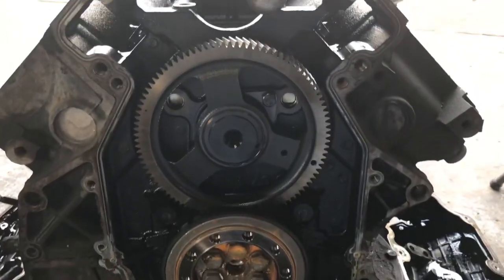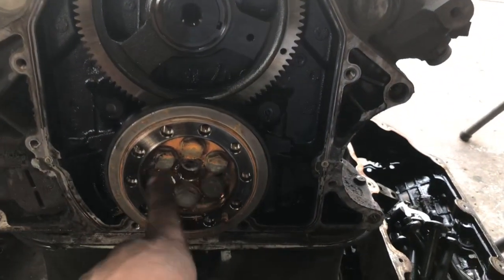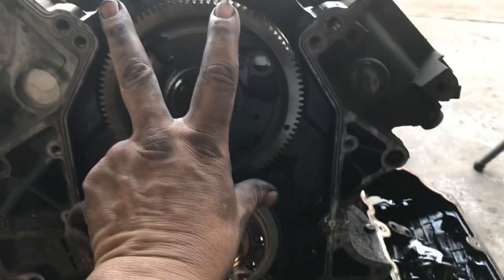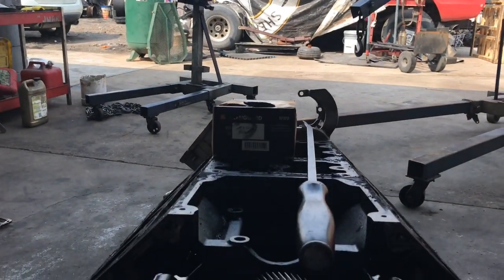Well guys, this is the rear of the engine — camshaft, crank seal. I still got to get these six 18-millimeter bolts off. Then I'm going to go ahead and set up that little engine stand cradle on the back of the engine so I can go ahead and get it on that engine stand over there.